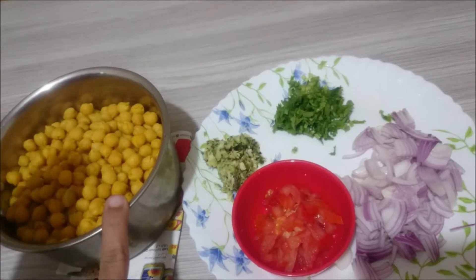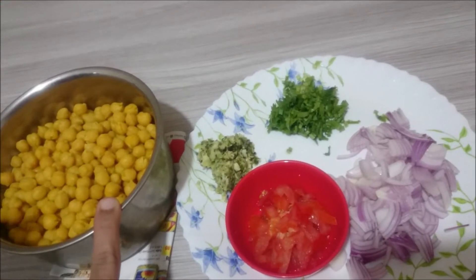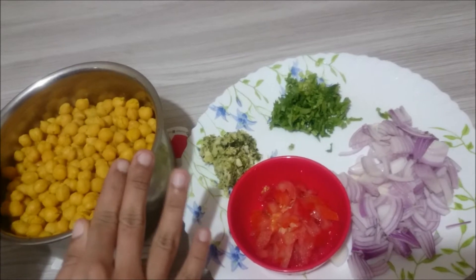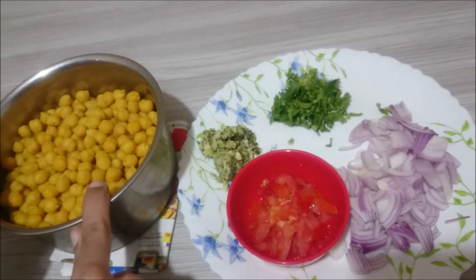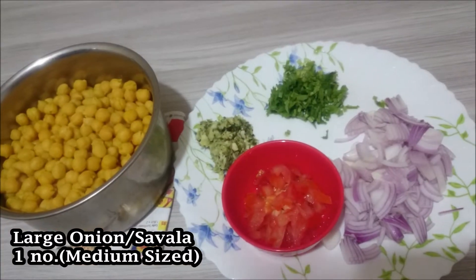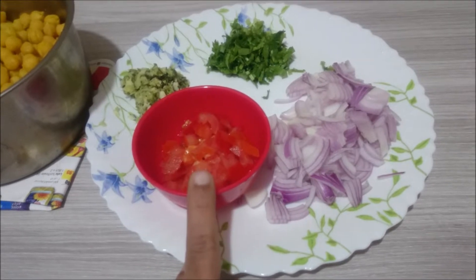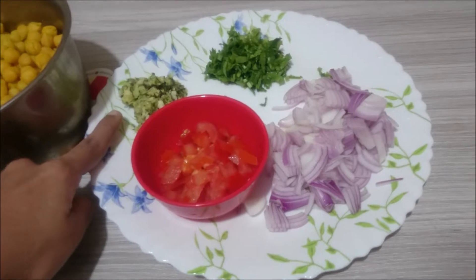The salt taste will be added after the pressure cooker. The pan will be added to the pan. This is ginger, garlic, chili, and curry leaf paste.